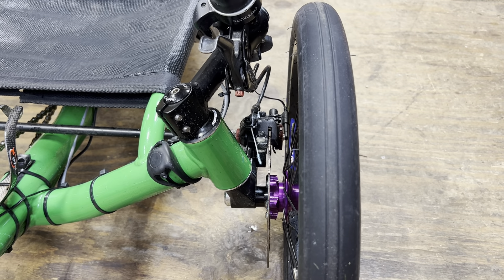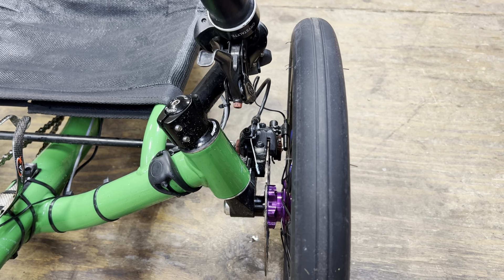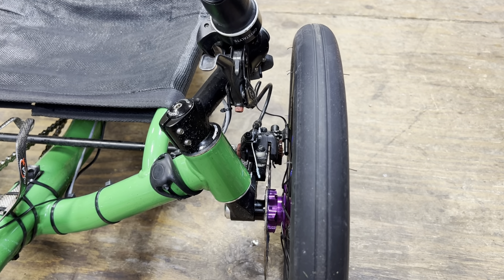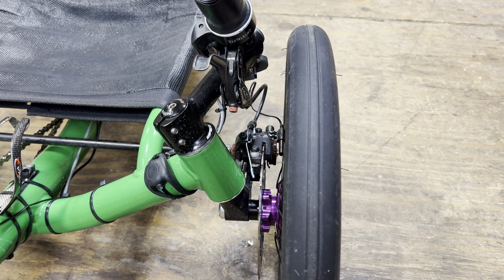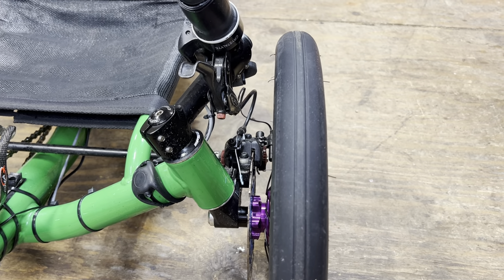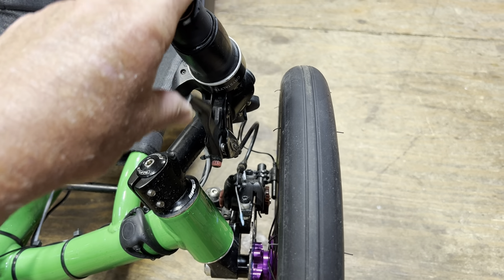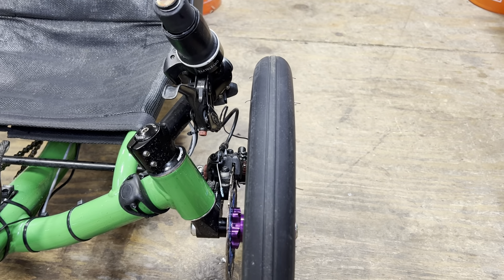Now let's step over to the mechanicals, which is what's on this trike here — my Hornet trike, I call it the Green Hornet. It's got BB7 mechanicals. Some of the positives are they're relatively easy to work on. Everybody who can cut a cable and do a drill and that type of stuff has the tools and can do a mechanical brake. They're very strong, though they're more kind of off or on — they don't have a lot of feel, not as much as a typical hydraulic brake. When you squeeze the lever it's more on and off, it doesn't have that nice feel that the hydraulics have.